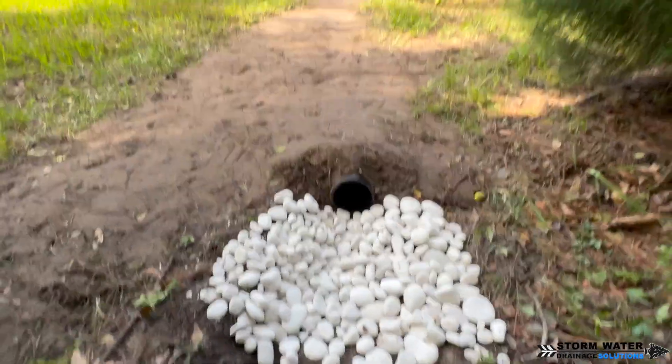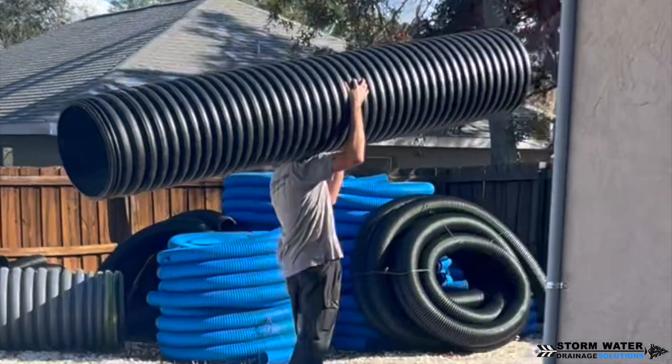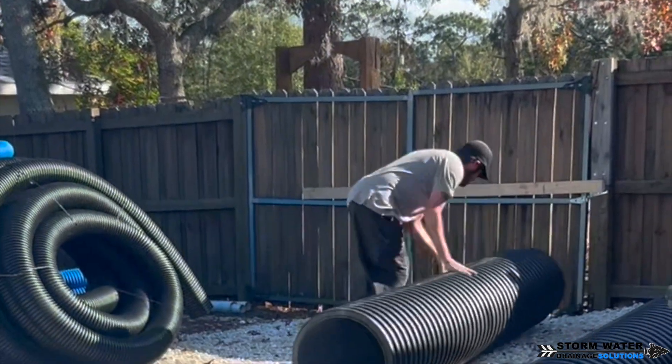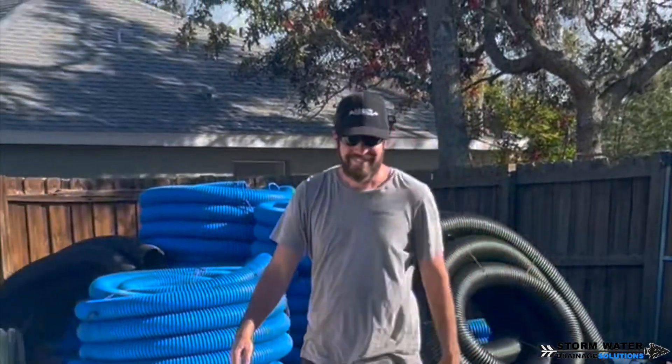If you enjoyed this video and you learned a little something, give us a thumbs up — it supports us and helps the channel out. And if you're in need of a yard drain or a French drain, give us a call at 813-614-3456. Until next time, this is SWDS signing off.